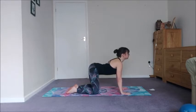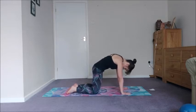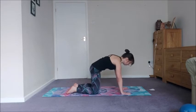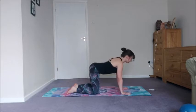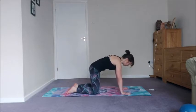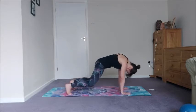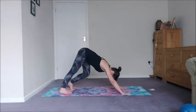With your next inhale come into cow, taking the chest and tailbone away from one another, and then exhale into cat, drawing the abdominals in and pressing the floor away. We've got two more — inhale cow, exhale cat. Inhale cow, exhale cat pose. Lovely.